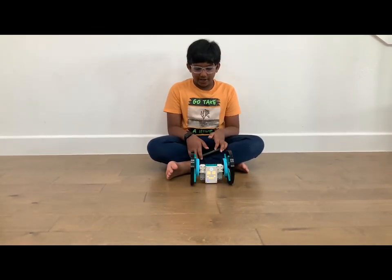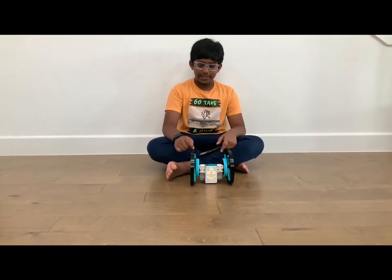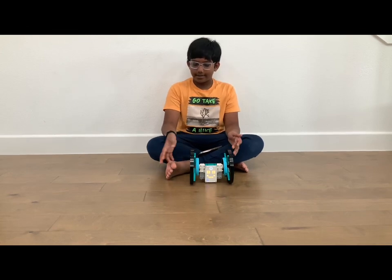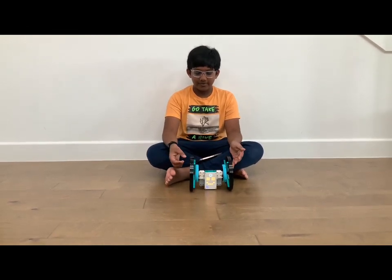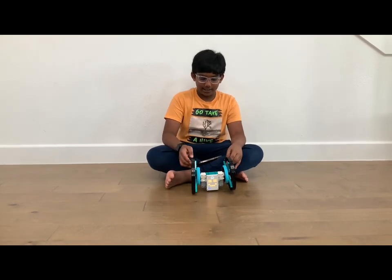So first it was very unstable and it had one layer of banana gears. Then we added two layers of banana gears, added wheels, and now it's super strong.